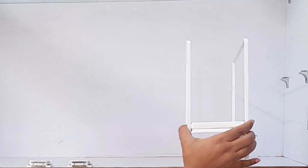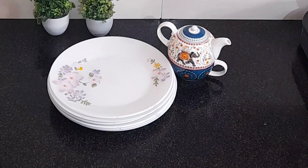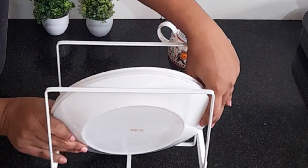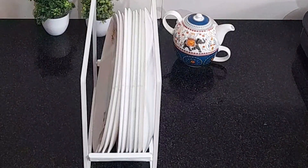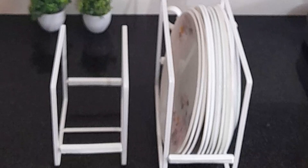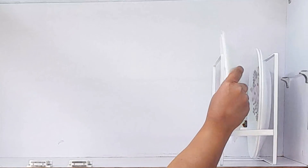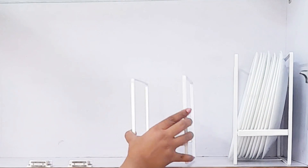On the shelf, I will arrange the plates. With the organizer's help, I can easily arrange the plates — they are vertically arranged in your shelf, which really helps save space.